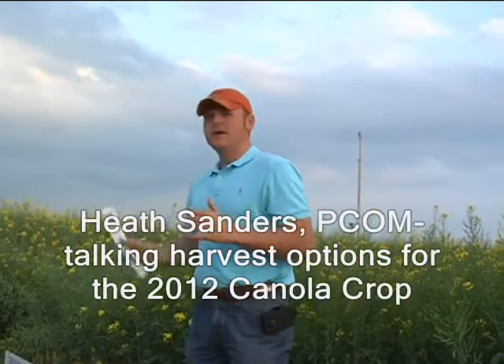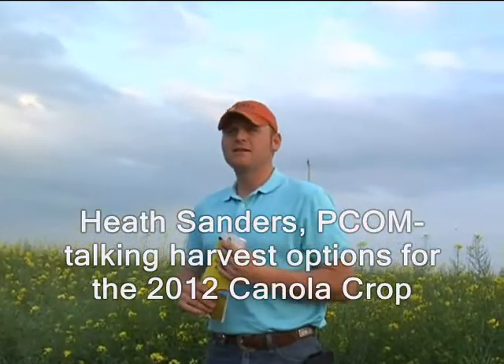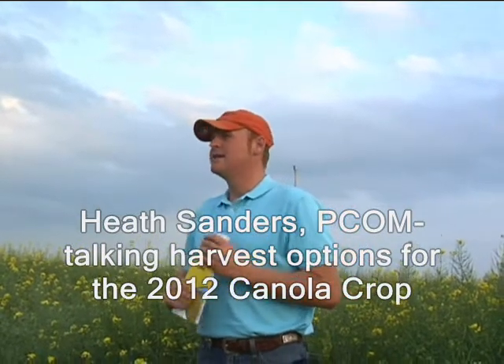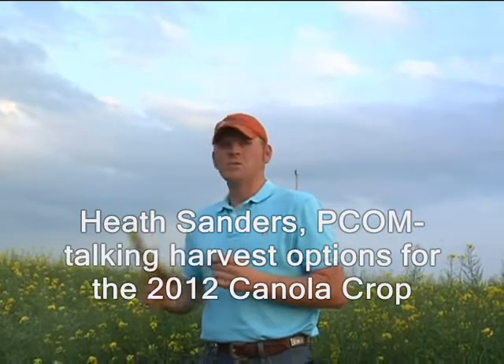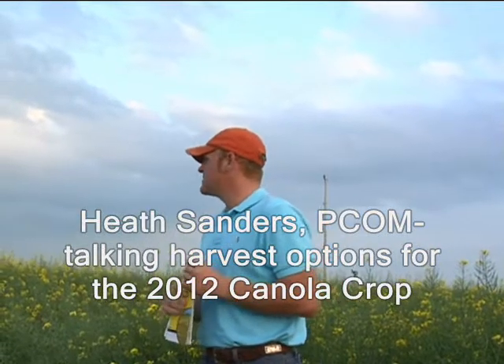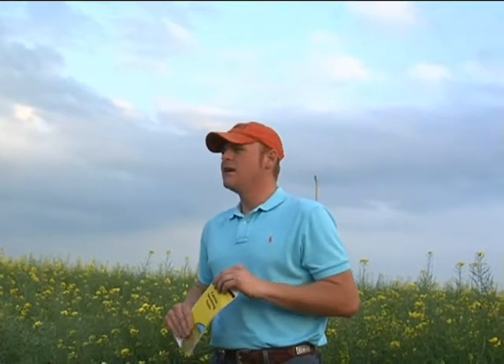Thinking about the guys here that have canola this year — how am I going to harvest this crop? I get questions all the time: 'You talked me into planting it, now how am I supposed to harvest this?' Basically, I tell guys it all depends on how it best fits into your operation. With canola, you have three harvesting options: you can direct cut it, you can swath it and pick it up, or you can push it and straight harvest it as well.